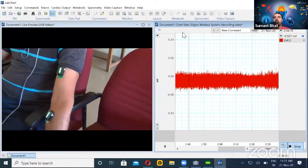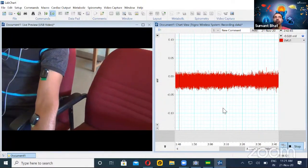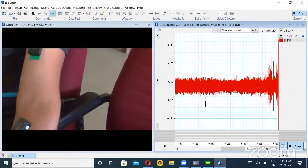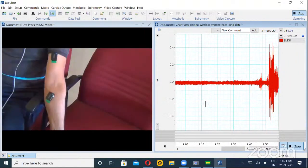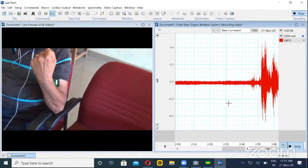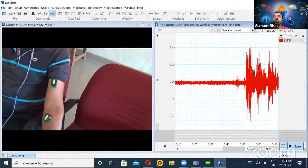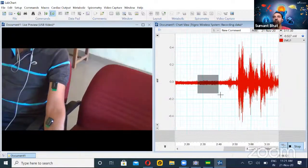Let's do a small muscle contraction and you can see an amplitude change. You can also see the video on the side, so you will have live feedback of the action and the response. I'll be doing the contraction now. So after two or three repetitions, you can appreciate the difference between the resting and the contraction phase.